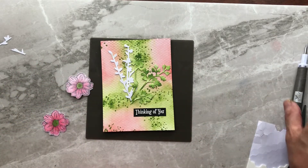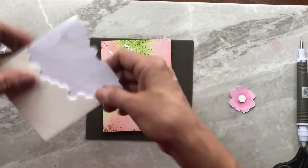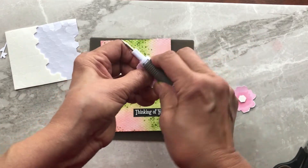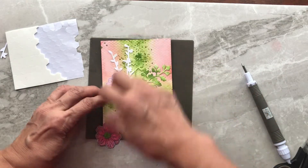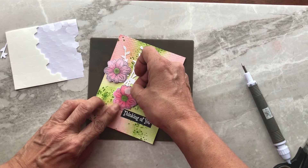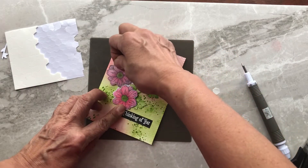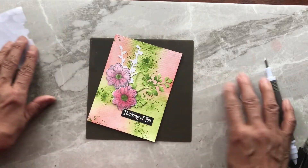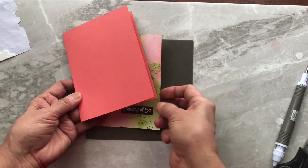Now that those stems are set where I want them, all I need to do is add my flowers. I'm going to use dimensionals — just one in the center — and curl the edges again so there's a nice three-dimensional curve on the outer edges. I'll adhere the flowers making sure I don't hide any part of the greeting. That's where I want that to go.